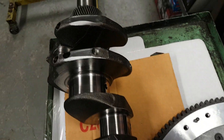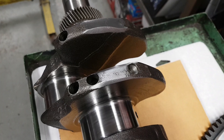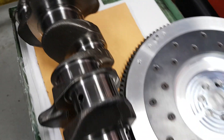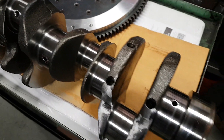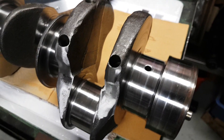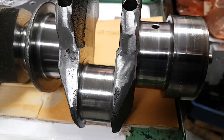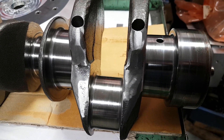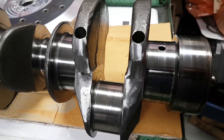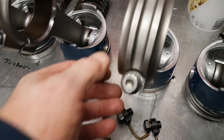The crankshaft was 20 grams out on the front, so we removed metal on the counterweight there — 20 grams of material. It doesn't sound like a lot, but when it's spinning at a couple of thousand revs that adds up to a lot of weight. We've also removed 15 grams off the rear of the crankshaft.